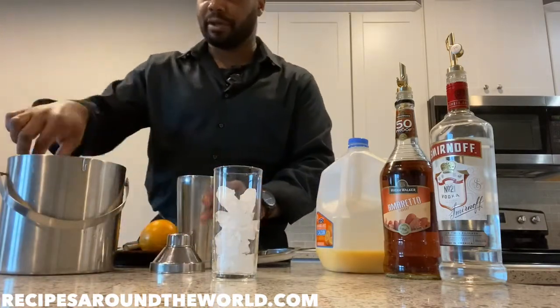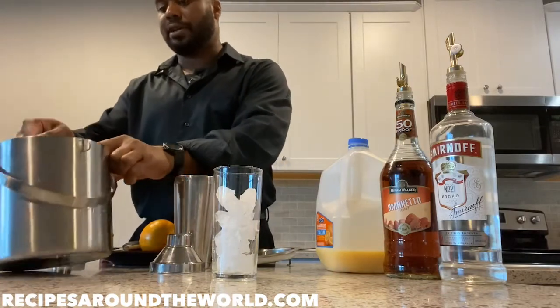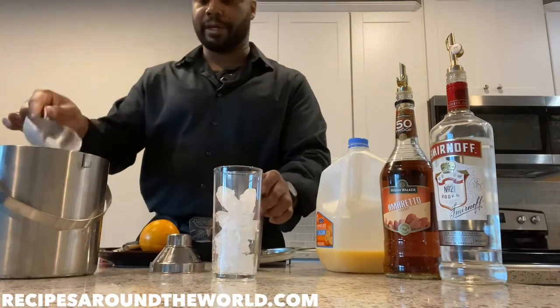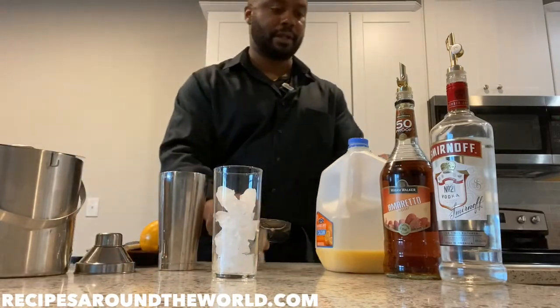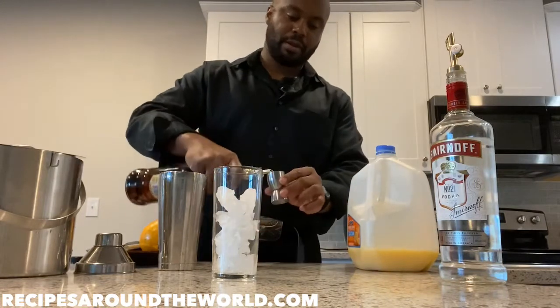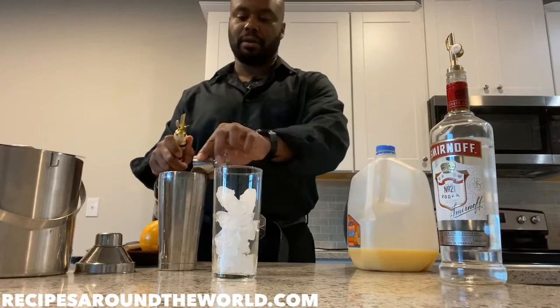Next, we're gonna add some ice to our shaker as well — when I pour my drink, I do want it to come out chilled. Now we're gonna use our measuring glass: one ounce of amaretto. There we go.